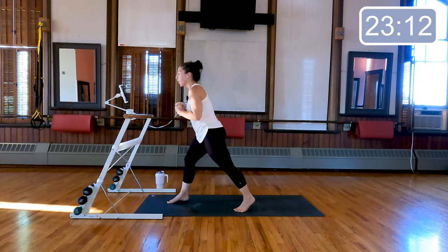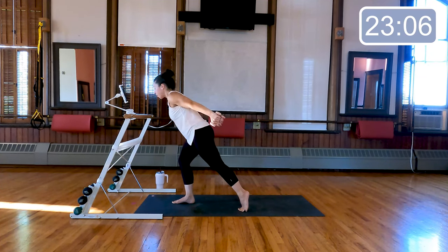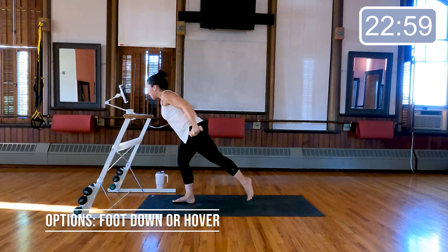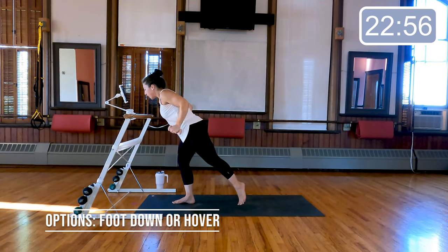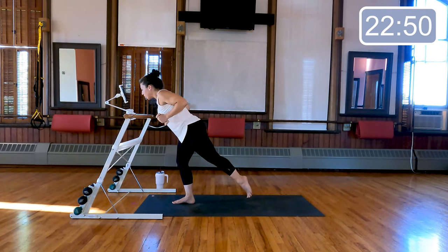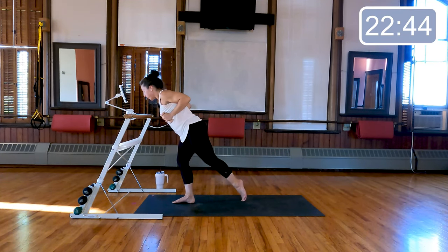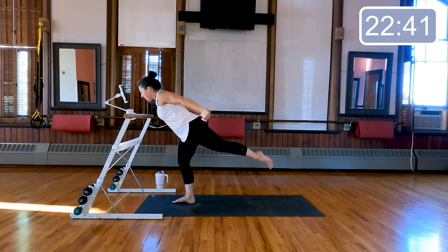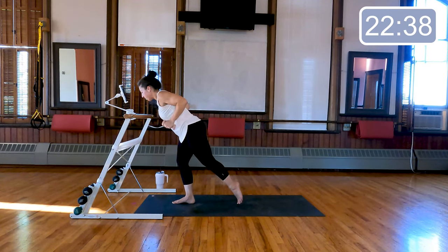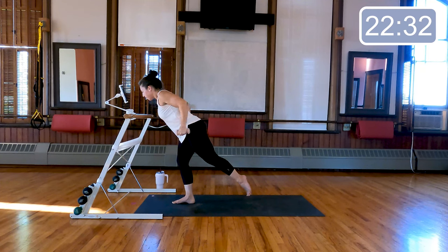Now transfer your weight into your front foot, lift your back heel up just slightly. Let's extend and bend our elbows — elbows are nice and high to the ribs. Now you have an option to float that back foot up as the arms extend, adding a little bit of balance. If you want even more challenge, don't tap that foot down — just hover it in the air the whole time. Eight, seven, four more to come, last two, last time.